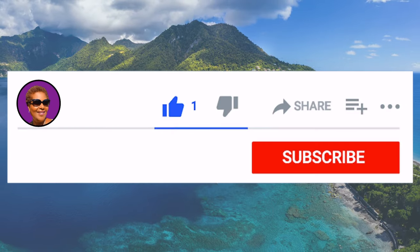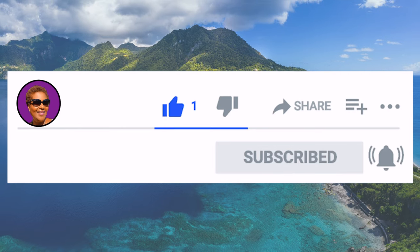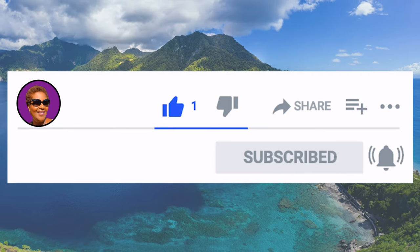Don't forget to like, share, and subscribe, and hit that notification bell so you never miss an episode. Now let's get baking!